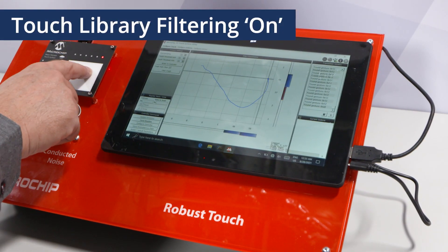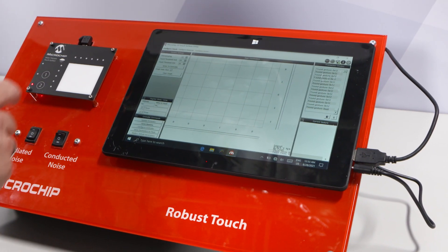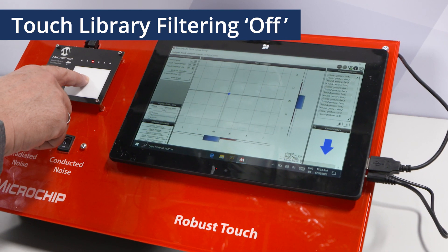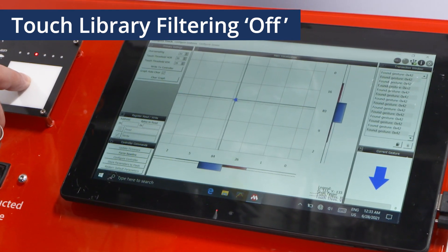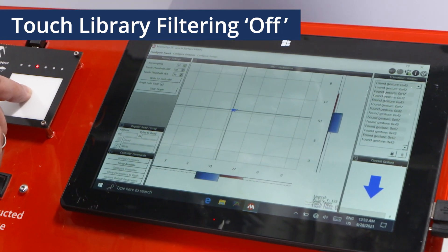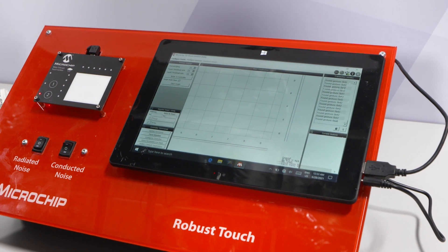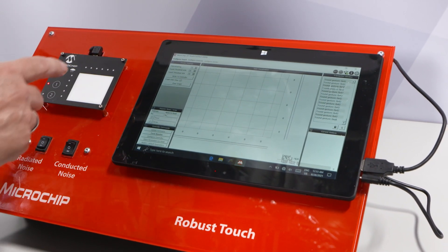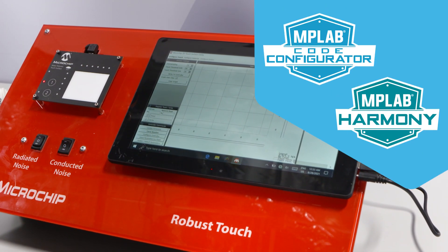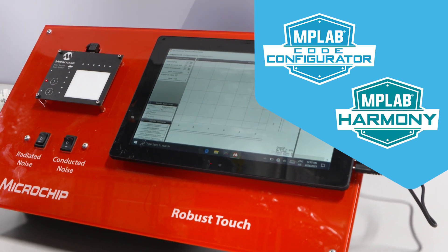Again, the system with our algorithms implemented, everything looks good. We are interested in how the raw data looks like. So I don't make any movement with my hand, I just stay on this one position. You see how the position coming in, how this is changing — this is the noise coming from the charger. And we just showed you that we can cope with conducted noise and with radiated noise, doing this with our library and our code configurator.